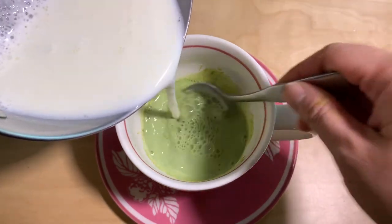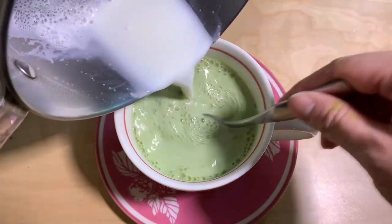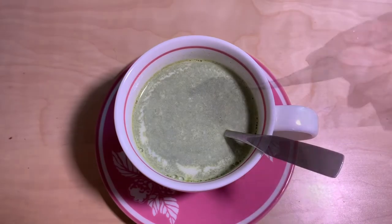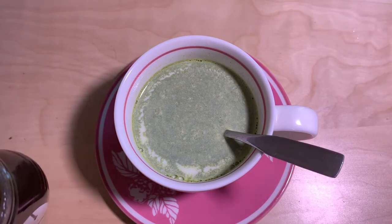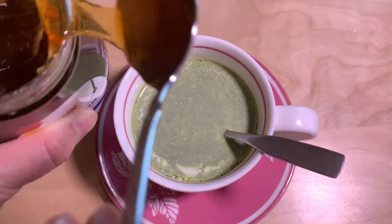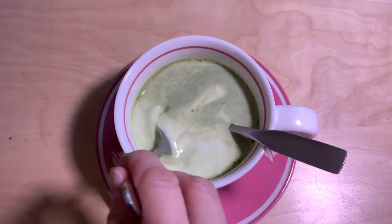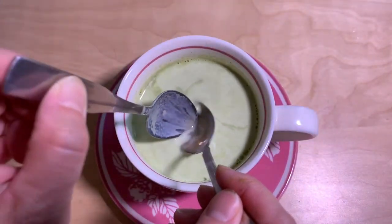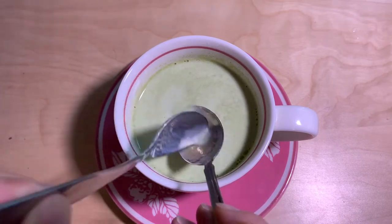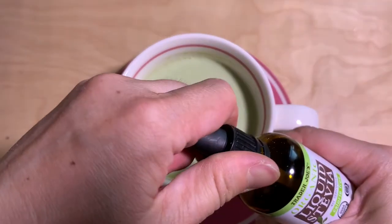Mix it. And then I like to sweeten it with honey — like a teaspoon of honey. You can add more if you want. I tried sweetening it with sugar and it's not the same. Honey just gives it a certain flavor, just like you would get at the coffee shop. And then I sweeten the rest with stevia, liquid stevia.